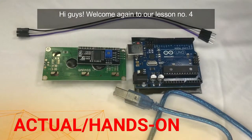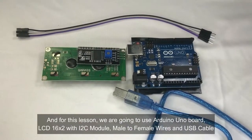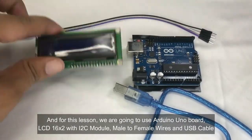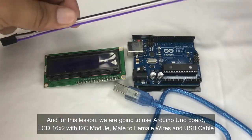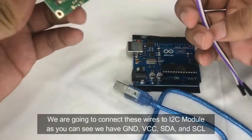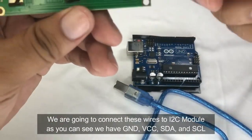Welcome to lesson number four: the 16 by 2 LCD with I2C module. For this lesson we are going to use the Arduino Uno board, the LCD 16 by 2, connecting wires which are female to male, and the USB cable. We're going to connect these wires to the I2C module.